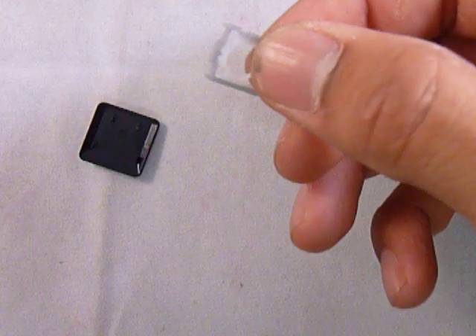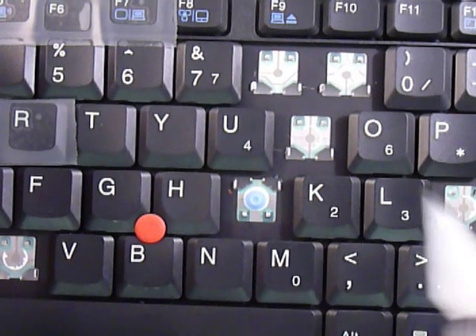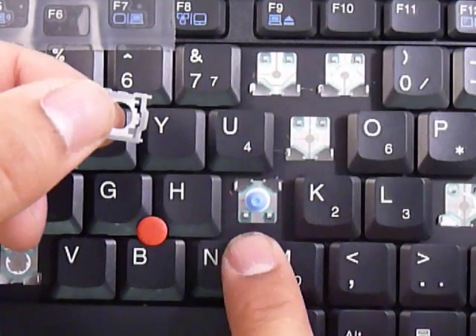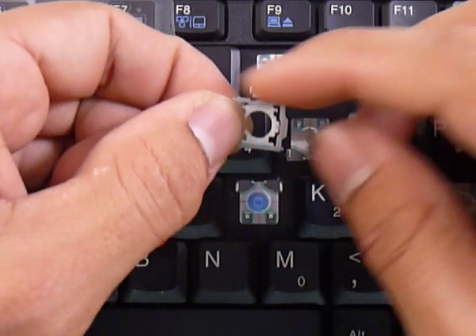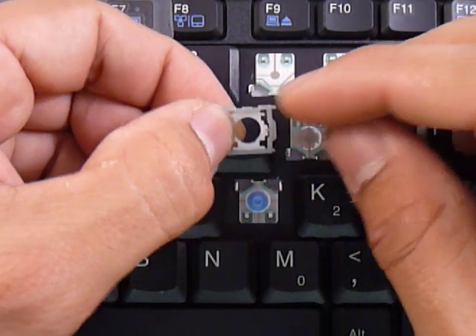Once you have the piece out, you want to look at the metal pieces that are on the keyboard. In this case, there are two large ones at the bottom and two small ones at the top corners. Wherever the two large ones are, we're going to put the straight bar. You can see the straight bar at the bottom here, and on the top it has a lot of angles to it.